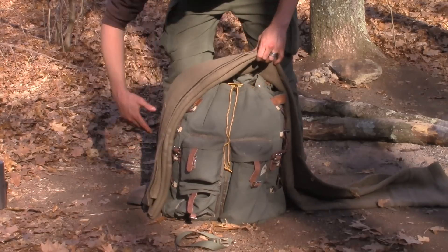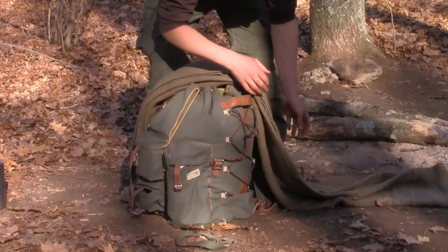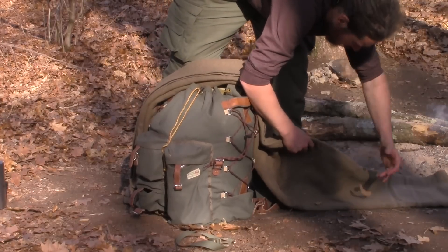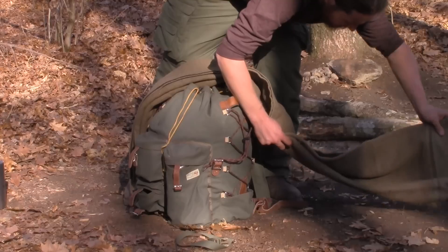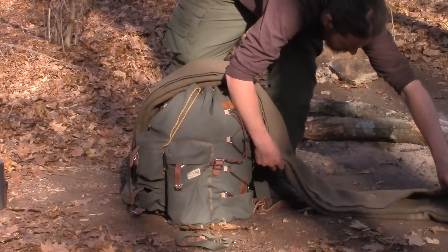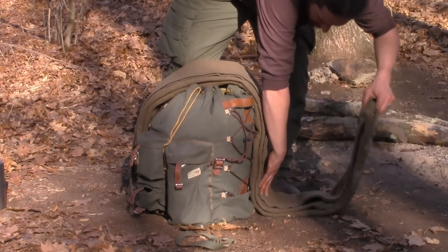Measure it out so it reaches the edge of the pack all the way to the bottom. Do the same on the other side.